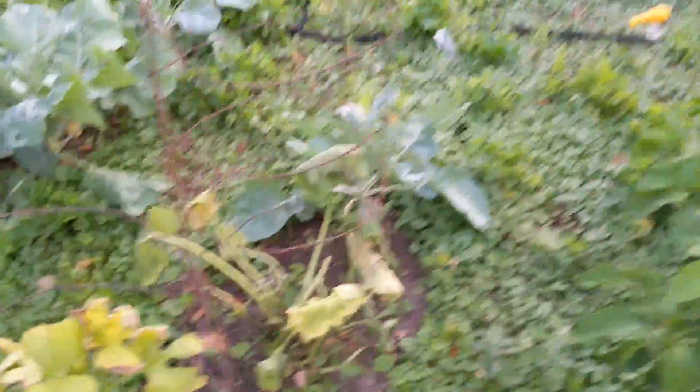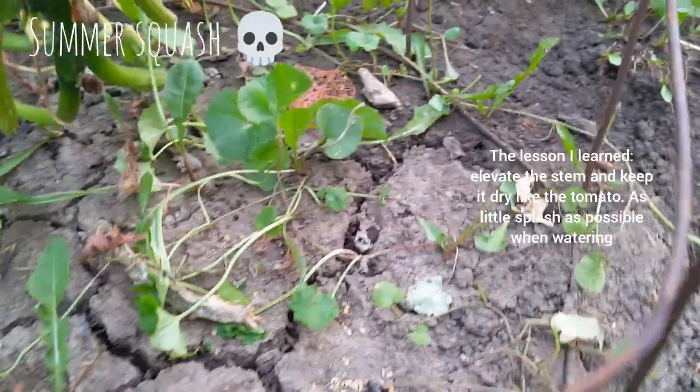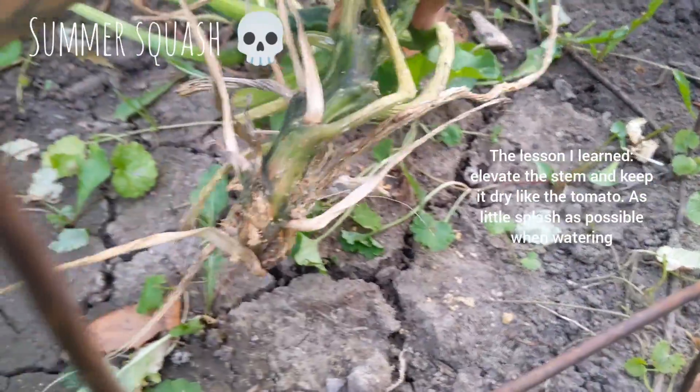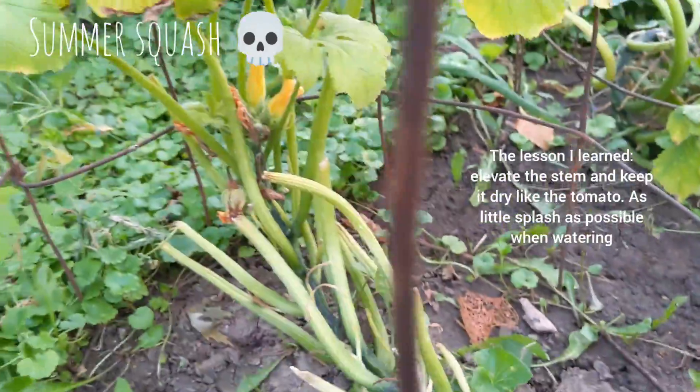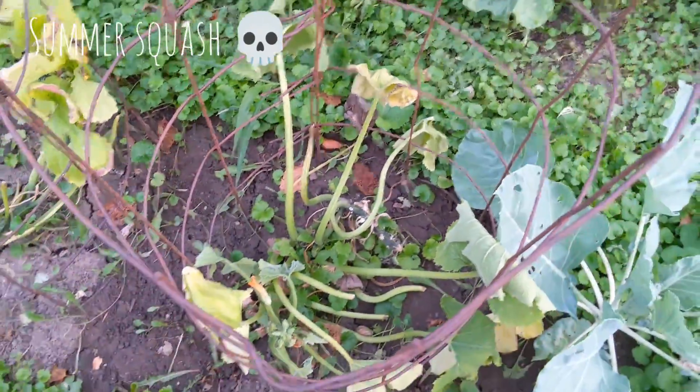In here you can see that the summer squash did not make it. I hadn't weeded around it, so I think it got too wet and it just did not make it. I'm a little bummed, but I tried, and that's all that matters, right?